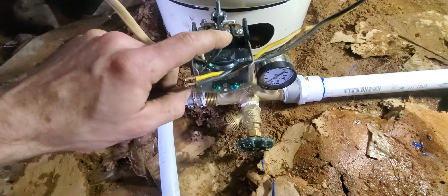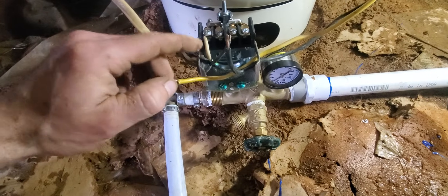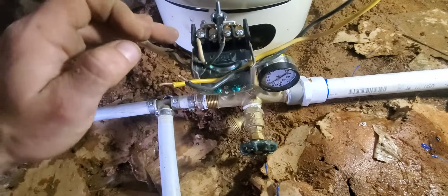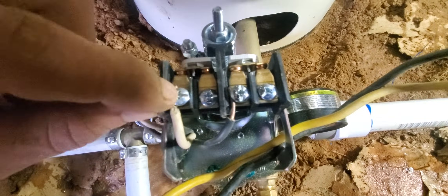It would be no different than taking this black wire here and twisting it together with this black wire here, and doing the same with this wire to that wire — flipping the breaker and your pump would work. It's just connecting the two. How it connects the two: if you come back here to your contacts, these contacts make a complete circuit.